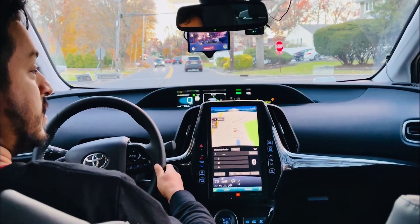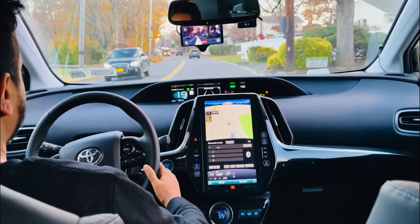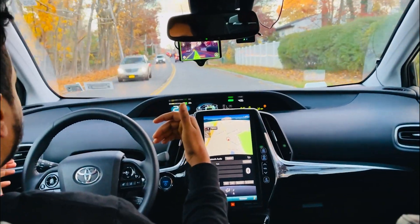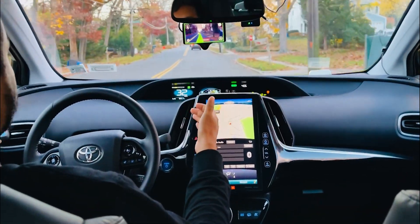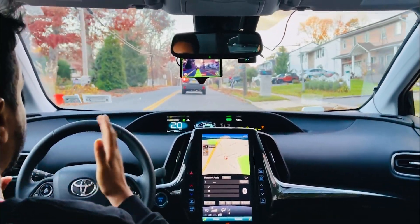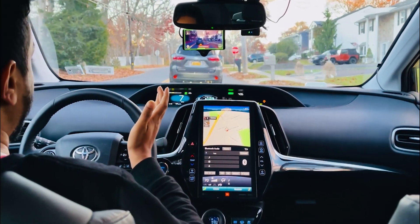It doesn't stop at stop signs yet, so I have to stop myself and then re-engage cruise control. Another feature of this new fork is that if I press the gas, it's not going to disengage the openpilot feature. I'm pressing the gas right now and it didn't stop the openpilot — that's a new feature of this fork.